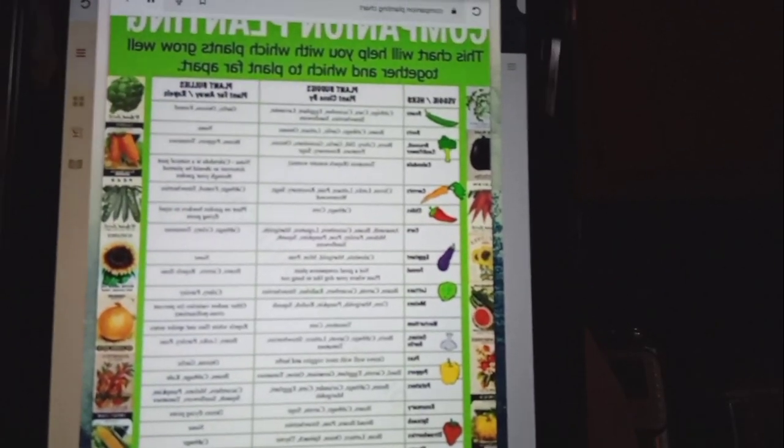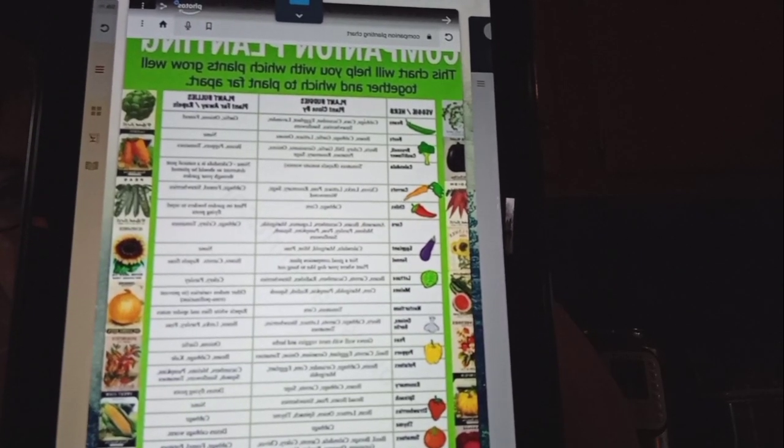Here is a free companion planting guide I got right off the internet — there are many different ones to choose from. I liked this one because it has plant buddies and plant bullies, which is really what you want to know. For cabbage, the buddies are beans, cucumbers, eggplant, lavender, strawberries, and sunflowers. You don't want to plant onions, garlic, or fennel next to cabbage because they are not good for each other — they either take nutrients away from each other or attract pests that will harm each other.